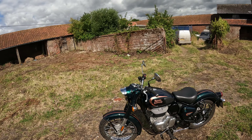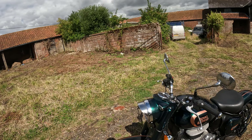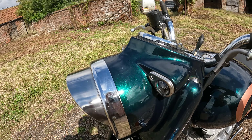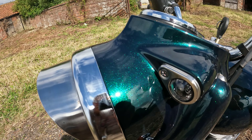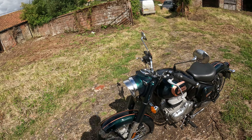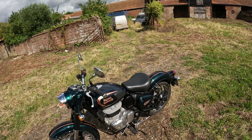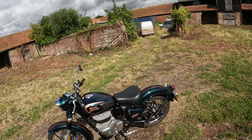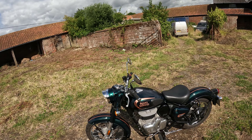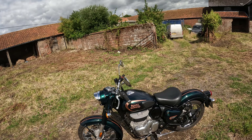Still looks nice though, doesn't it? That screen — it just pops out here in the sunshine. I don't know if you can see that, it's really sparkly in there. It might not pick it up on camera, but it's like a very fine metal flake. It was a sunny day when I bought it from the dealers and they pushed it out onto the pavement. And it just popped at me and I thought, look at that — I'm going to have to have that one.